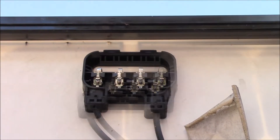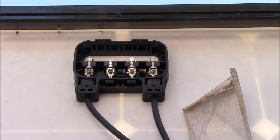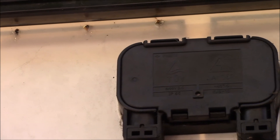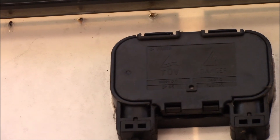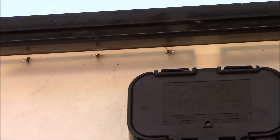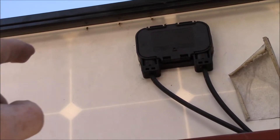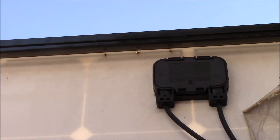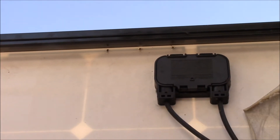I think I found the real problem. You can see those three dark spots just above and to the left of the junction box — those started sparking and smoking when I tried to do a short circuit current test. There's a connection there, and the three tabs connecting to the third row of cells look like they've gone open circuit.